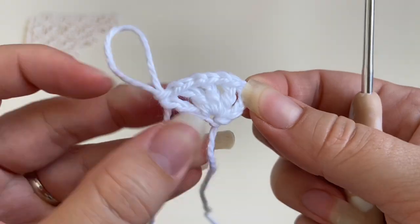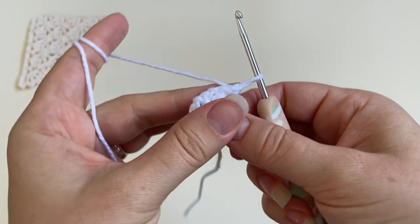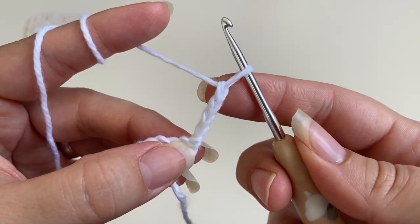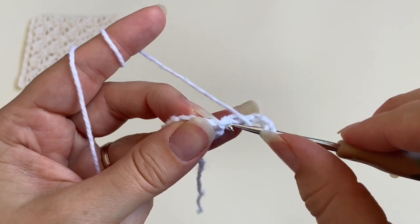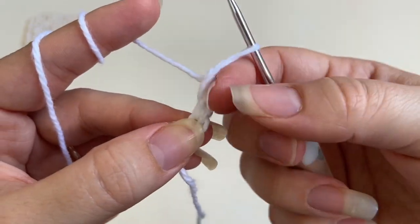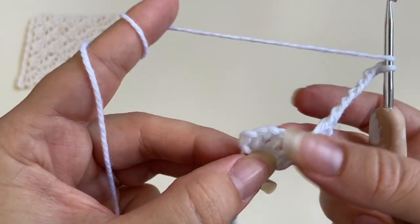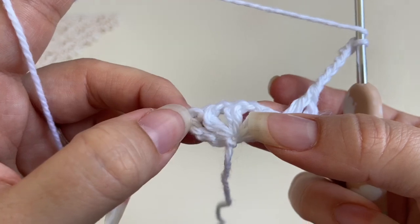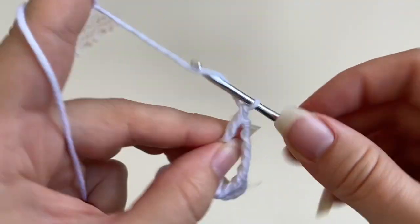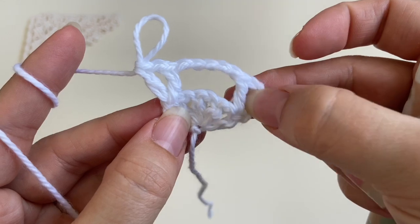So this is the first row where you created five double crochets and four one-chain spaces. To start the second row I'm going to chain four. This chain four counts as the first double crochet and one chain space, and I'm going to work another double crochet into the same stitch at the bottom of the beginning four chain. This gives me the first v-stitch. I'm going to chain five, then work one v-stitch into the third chain of the beginning chain four — that's one double crochet, one chain, and one double crochet. That's the second row.